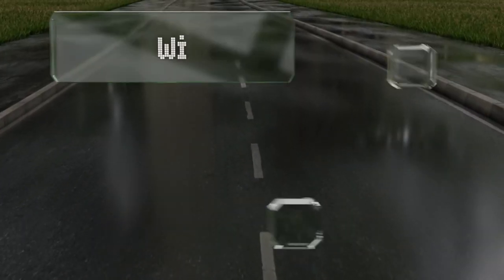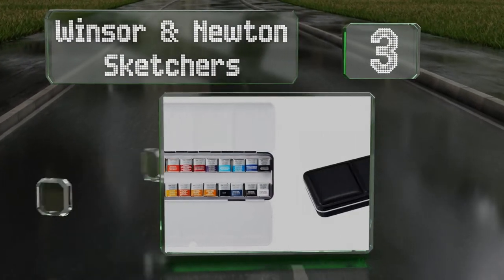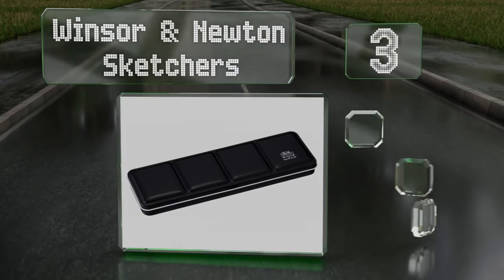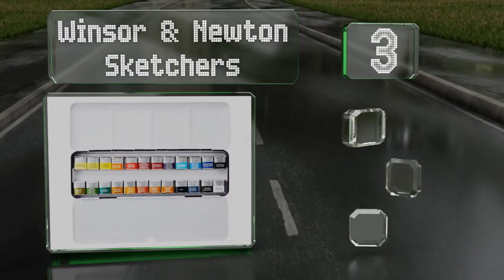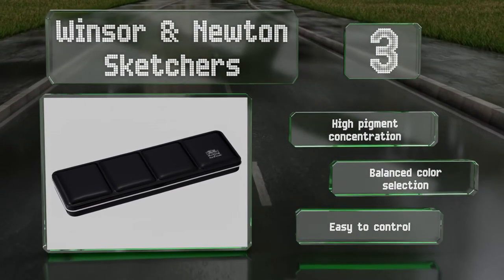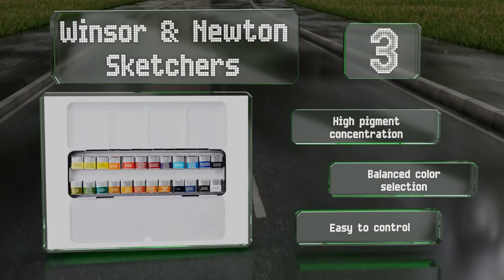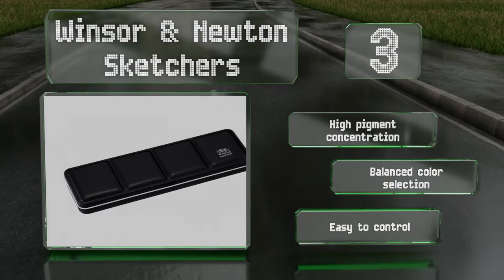Nearing the top of our list at number three, the Winsor & Newton Sketchers comes with two dozen half pans in a lightweight metal travel box. It offers high performance formulations that provide excellent dispersion and transparency, resulting in luminous washes that won't fade for many years. It boasts a high pigment concentration and a balanced color selection, and these are easy to control.